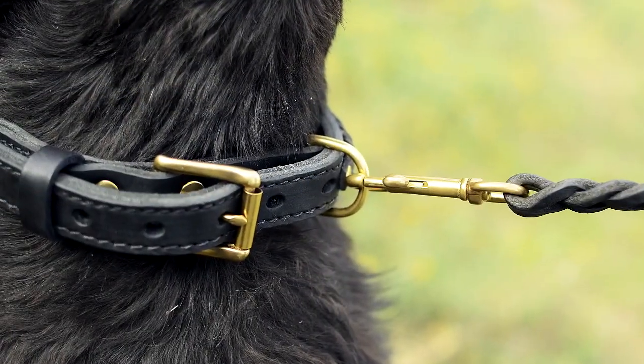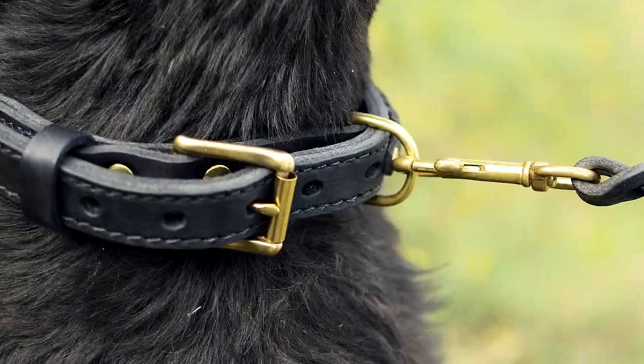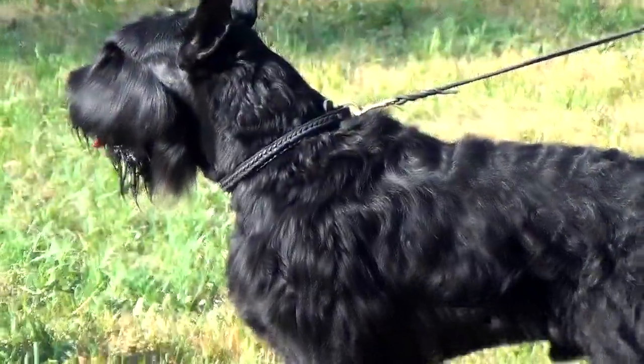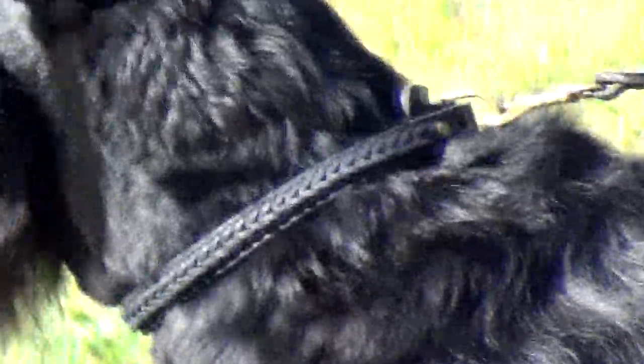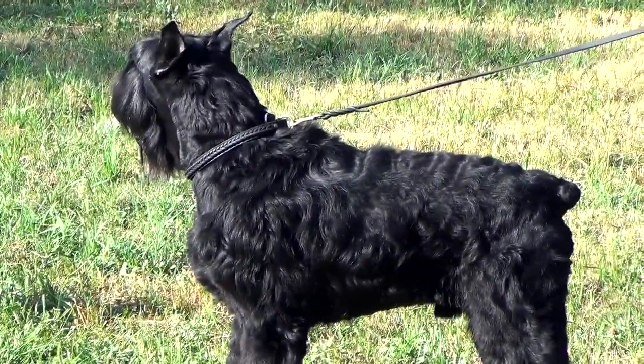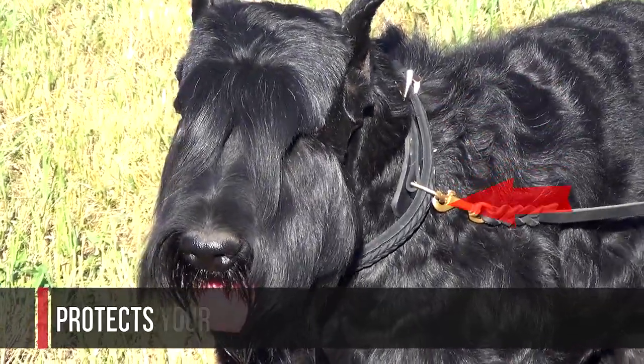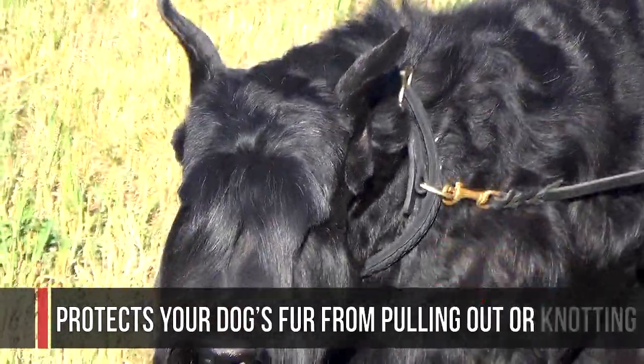The polished brass buckle is securely fixed to the collar with rivets. The solid brass D-ring is reliably stitched, so it won't detach from the accessory even if your pet pulls too hard on the leash. There is also a leather plate which protects your tag keeper from pulling out or knotting.